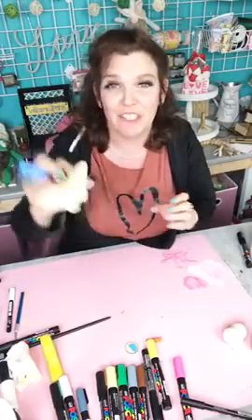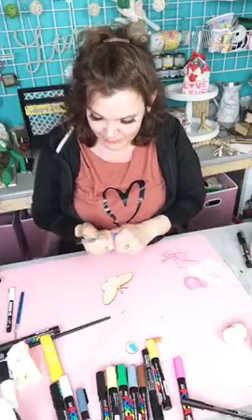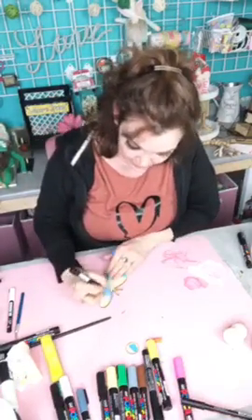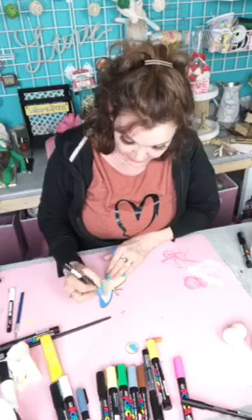But it got me thinking of spring. Why not do a butterfly? That's going to be part of this too. So I grabbed one of the butterflies from the butterfly cutouts. And I'm going to take my blue Posca pen and I'm just going to color him all in blue to start off with. And I haven't tried chalking over a Posca, but we're going to do it today.